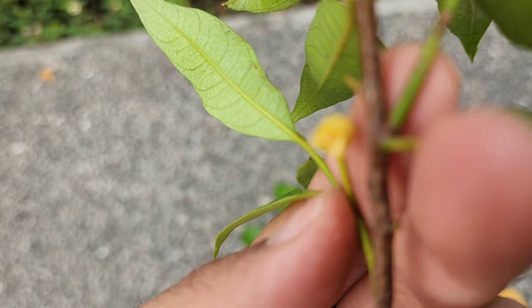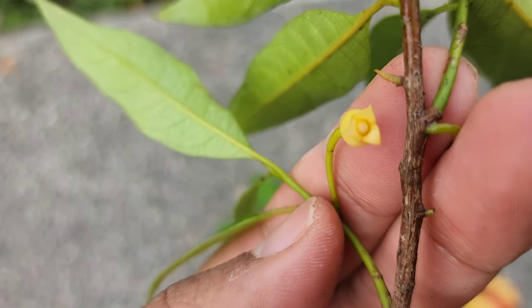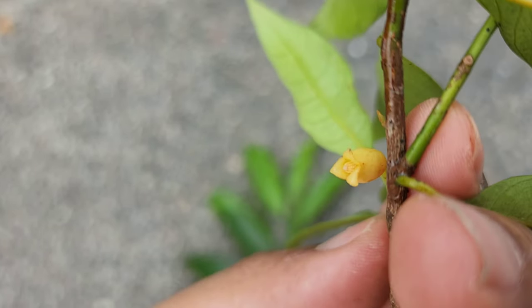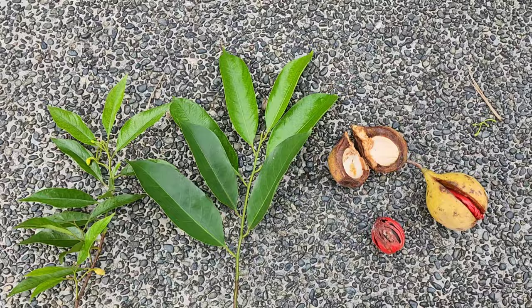This is the female flower which just opened. I'm not sure whether it has been fertilized or not. If it has, they're going to give rise to fruit soon.